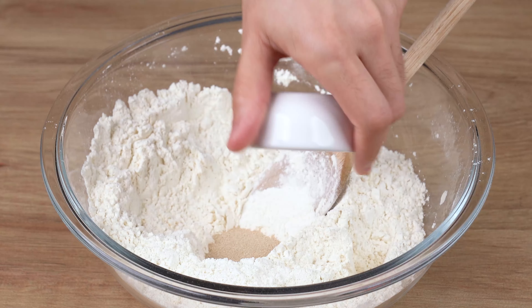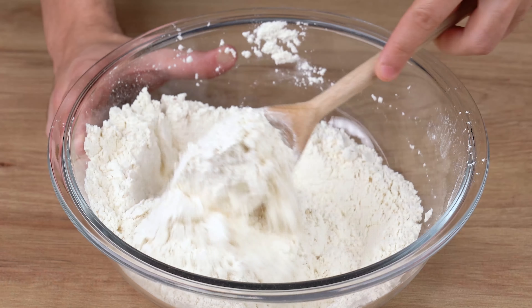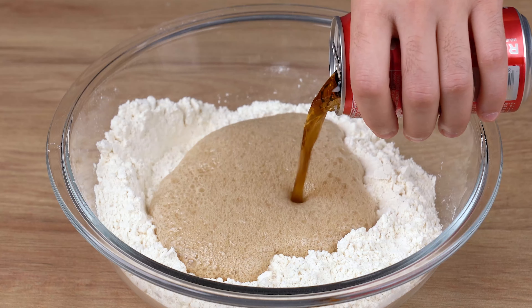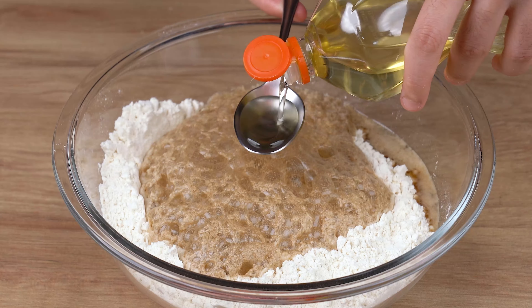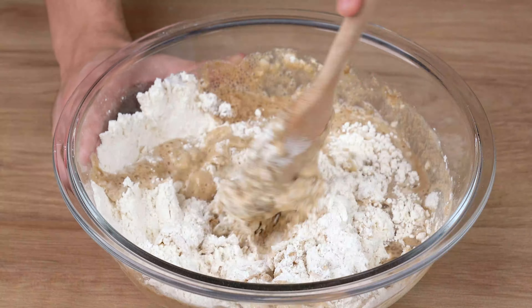Once you've done that, add 7 grams of dry yeast powder and mix again so that the dry yeast is absorbed into the flour. Then add 250ml of Coke and 3 tablespoons of vegetable oil, and mix it all together with the spoon again.